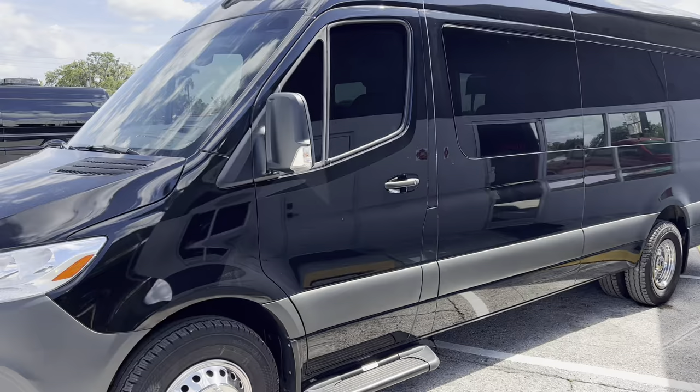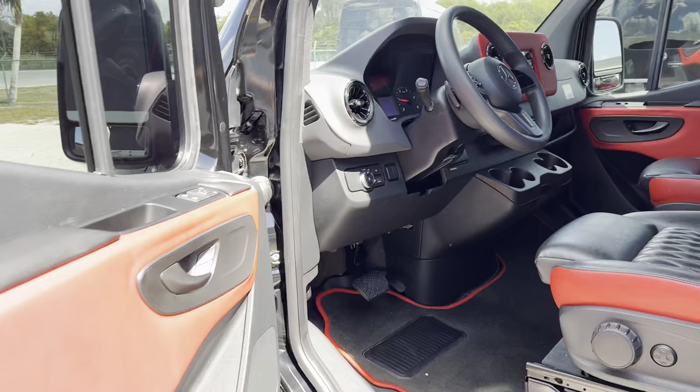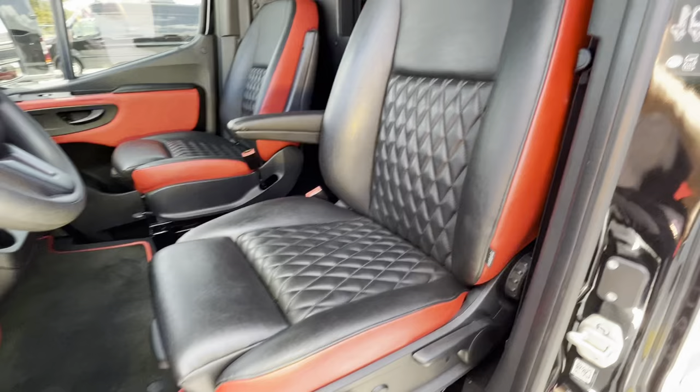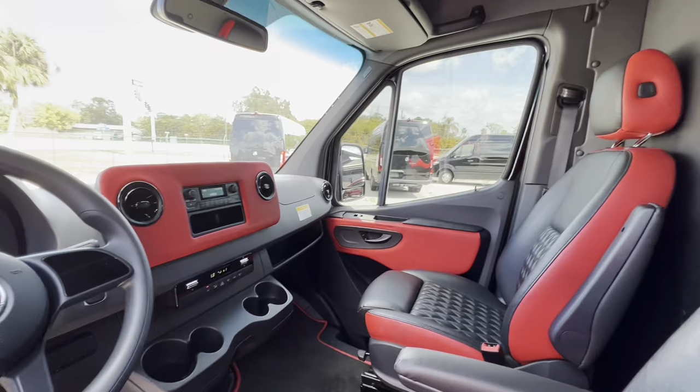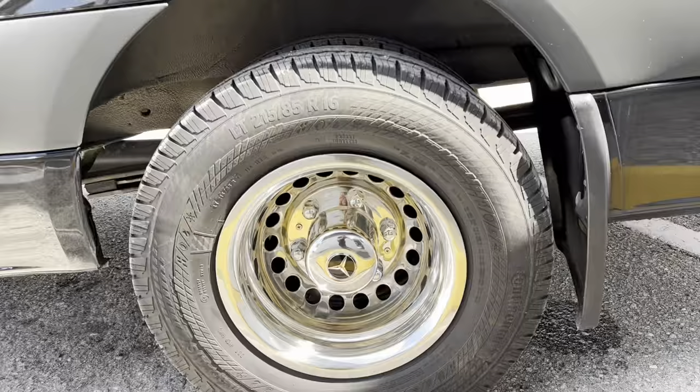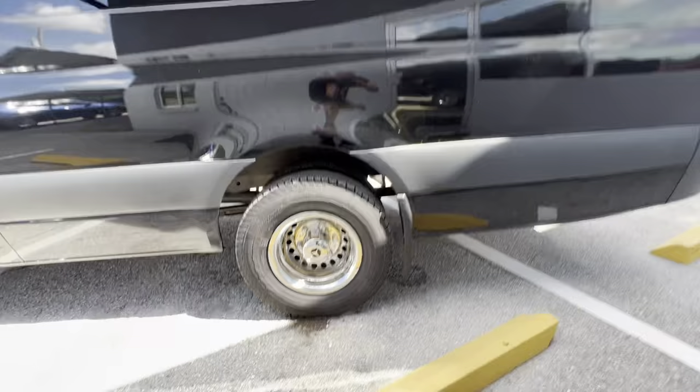Here it is, mock 83. Let's check out the inside up here in the cab. We got dark tinted windows up here in the cab. Custom red upholstered door panels, red floor mat, red seats. Stainless steel wheels.